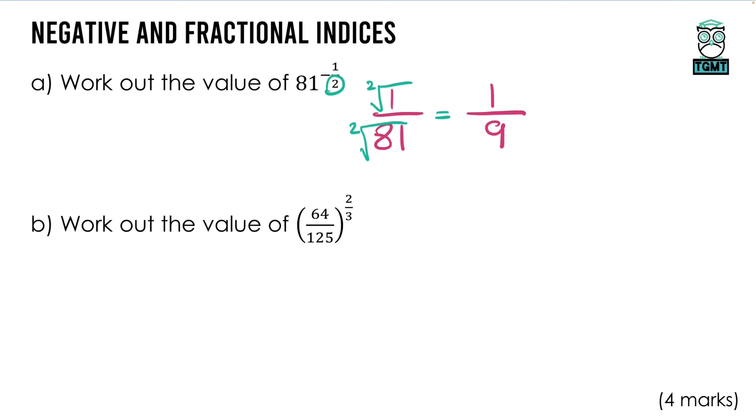The next one has no negative, so no reciprocal needed, but it has a 3 as the denominator, meaning we take the cube root. The cube root of 64 is 4 and the cube root of 125 is 5. I do the root first because it's easier when the numbers are smaller — if we squared them first we might not know the cube roots. Then squaring both: 4² = 16 and 5² = 25, giving a final answer of 16 over 25.